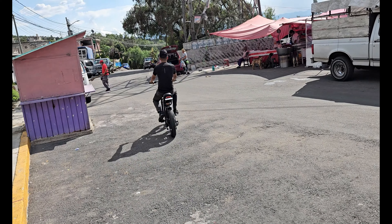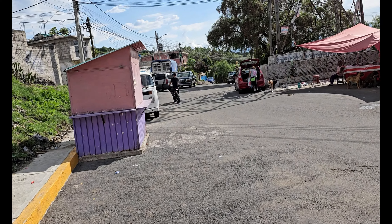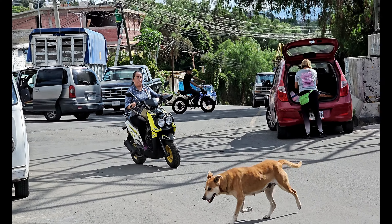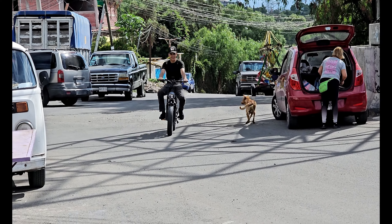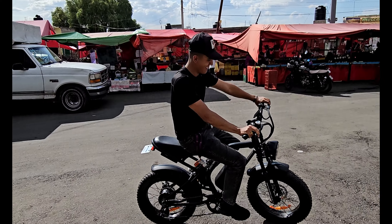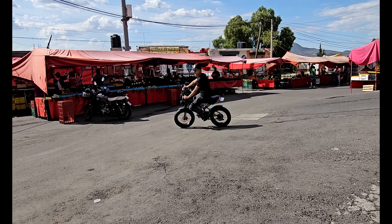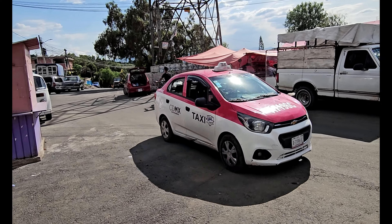Ahí lo tienen amigos. Una bicicleta, la K6, está causando que las personas quieran probarla, es por eso que la quise sacar el día de hoy para que la vean. ¿Cómo se les hace esa bicicleta? Está hermosa esa bicicletita eléctrica, parece una pequeña cross.